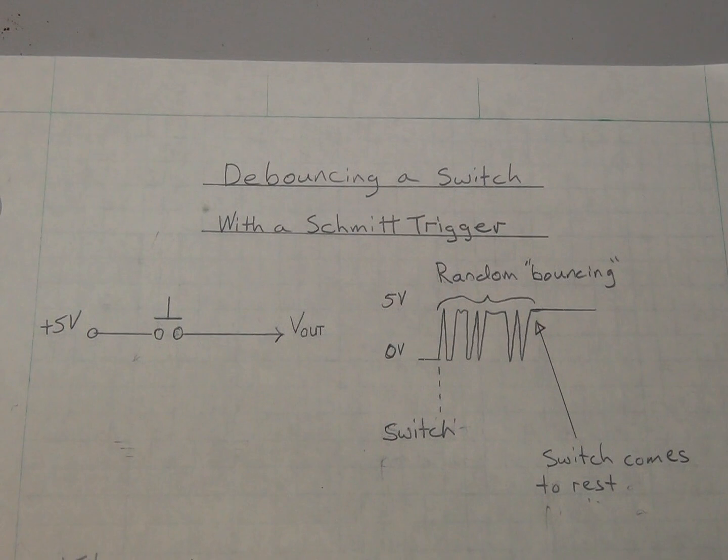It's virtually impossible to obtain a clean voltage transition from a mechanical switch because of the phenomenon of contact bounce, where the action of moving the switch from the open to closed position causes several output transitions — the switch makes and breaks contact several times before coming to rest at the closed position. These multiple transitions generally last no longer than a few milliseconds, but they would be unacceptable in many applications.